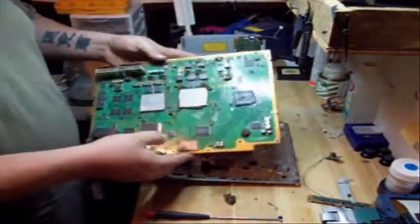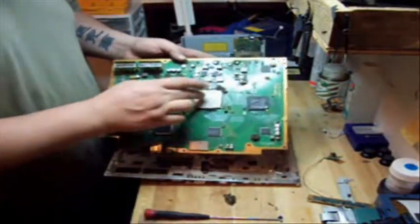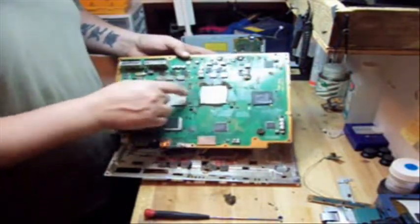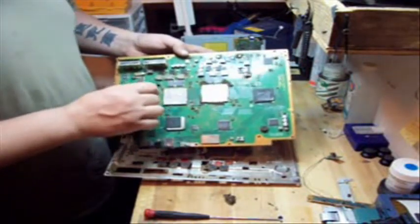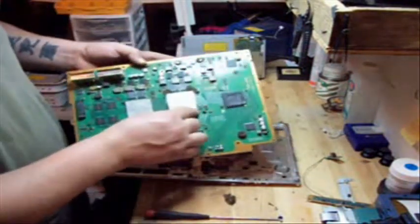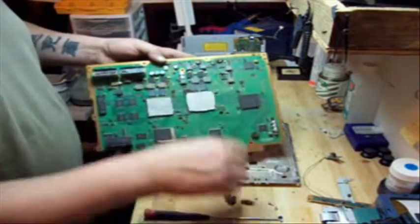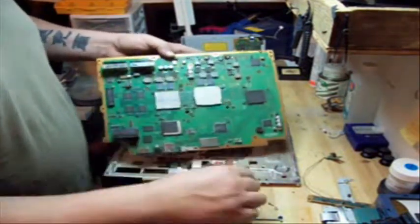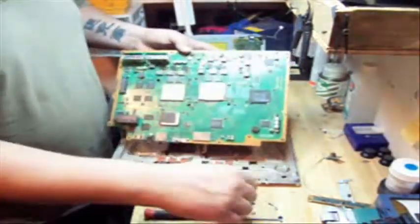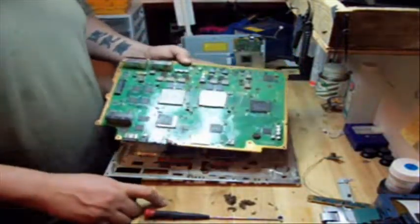If you're going to be reflowing the PS3 because it has yellow light of death, these are the two processors right here with the heat sink compound that we're going to replace. These are the two processors that you want to apply steady heat on if you're going to try and reflow your own system. There are other videos out there — I'm not going to show a video on how to reflow for yellow light of death because I really don't believe in it. If you want it done, I'll do it for you. I only charge $50 to reflow, but there's no guarantees on how long they're going to last. They may work a day; they may work a year.